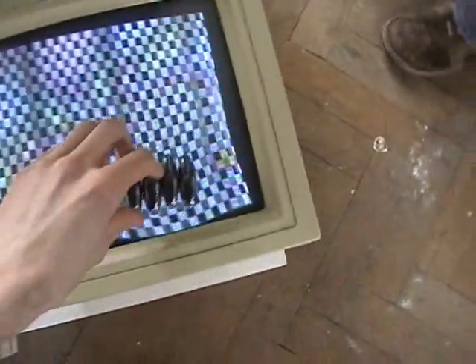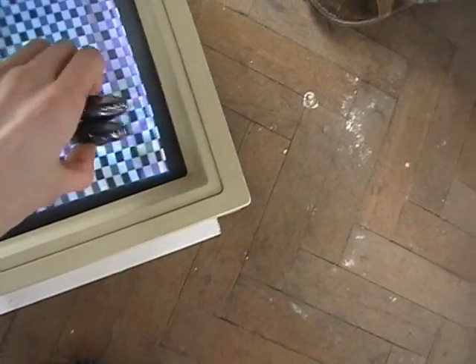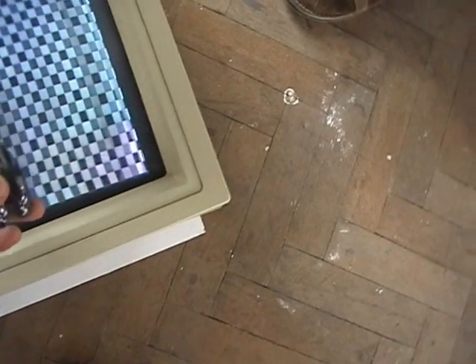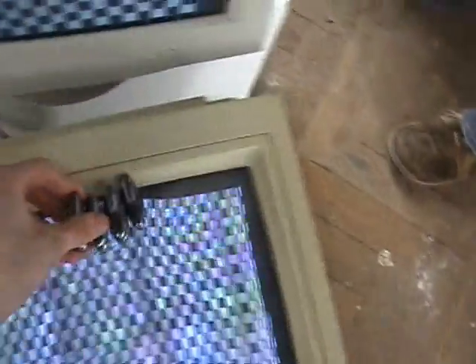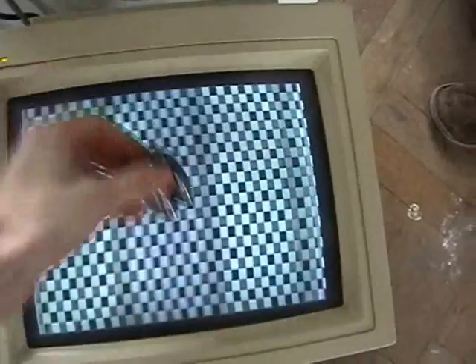If the magnets are open you can get quite a lot of distortion, especially on the edges. But if the magnets are closed, the magnetic field seems to stop. It's quite strong. If you open them up again you can see all the distortion, but if they're closed — no distortion.